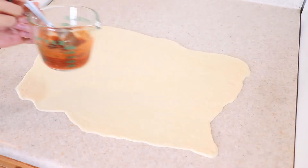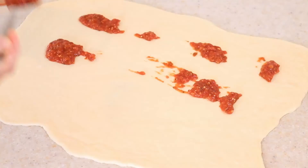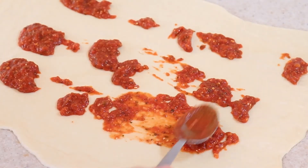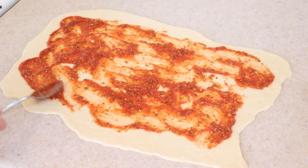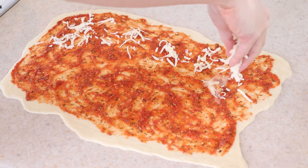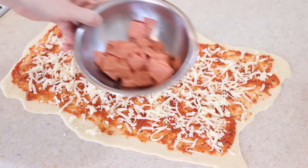When the dough is fully rolled out, spoon the pizza sauce on and spread it all over, leaving a small border at the edges for sealing later. Then add most of the cheese and the toppings.